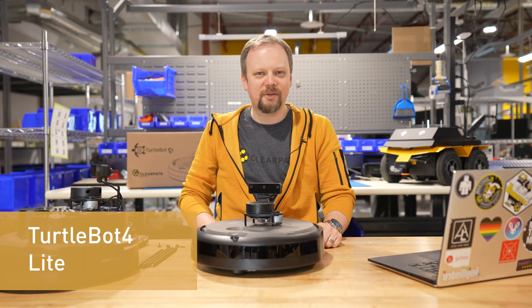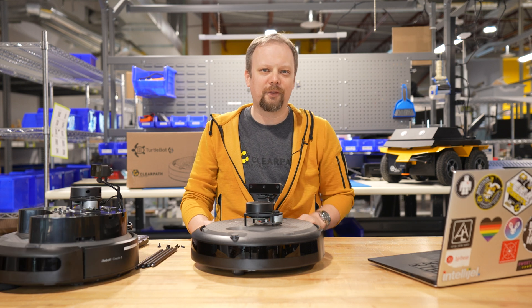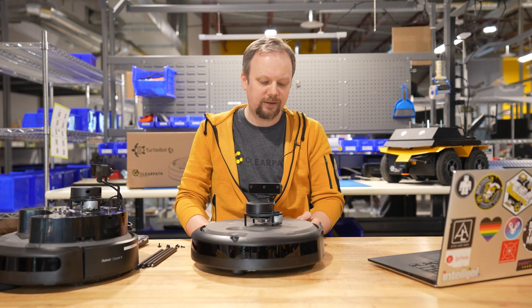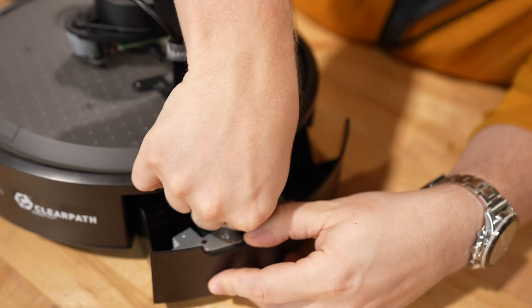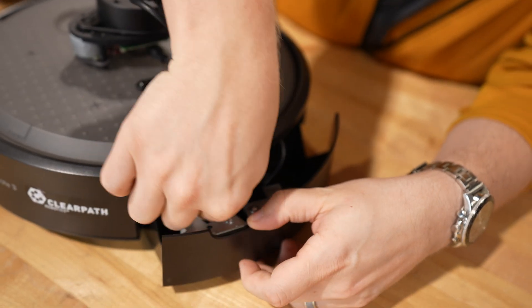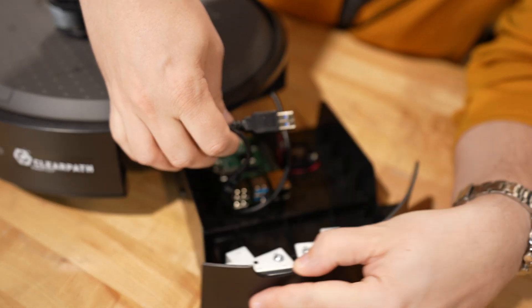For the TurtleBot 4 Lite, the process of getting at the SD card is a little bit different. We have to remove the tray at the back of the robot where the Raspberry Pi is located. To do this, we need to gently pull the tray out and unplug the USB cables for the Oak D and the LiDAR. Once those are unplugged, the tray will come out.